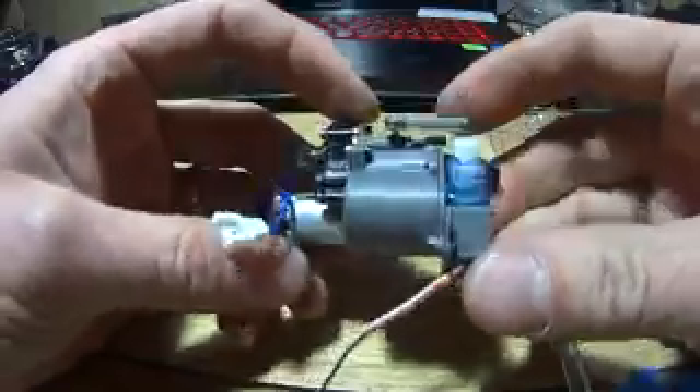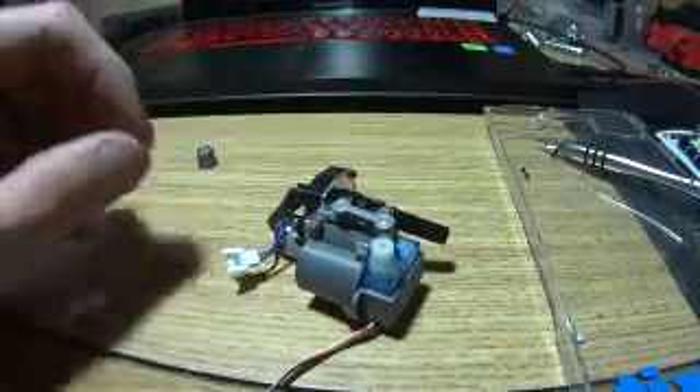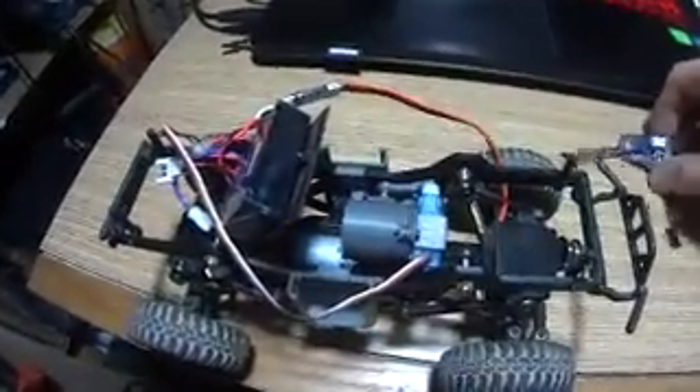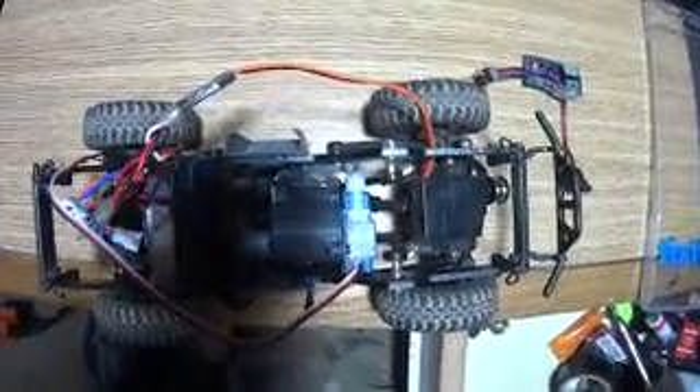Alright, there's the transmission all assembled. And we'll go ahead and install it and show you how it works. Alright, the transmission is all installed. I'm going to show you how close everything really is — it's pretty tight in there.